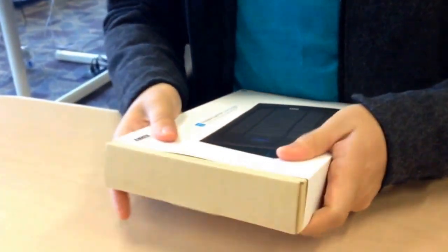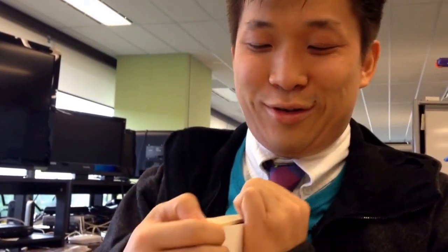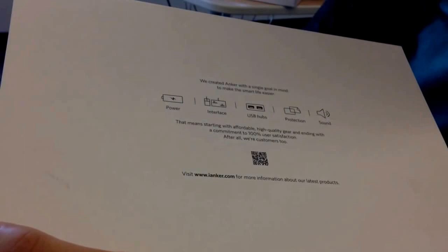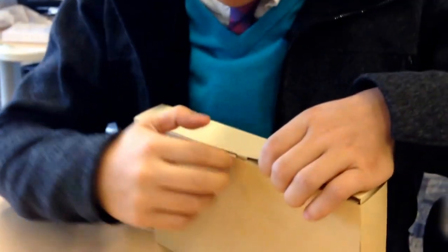Packaging is paper. Let's push this out. Very plain Anker box, no clamshell packaging. So far all seems to be recyclable — all paper products, maybe even compostable.